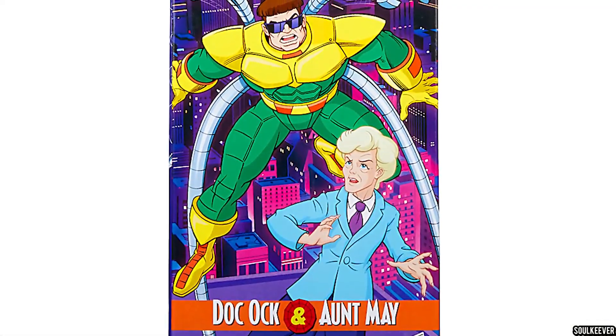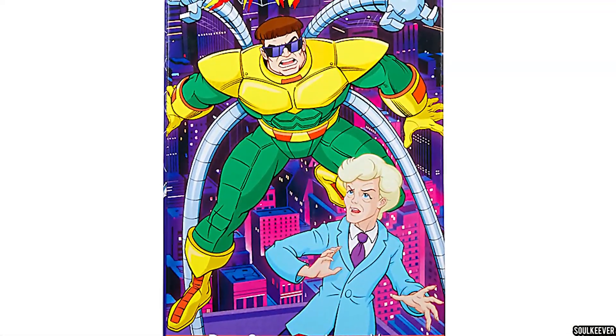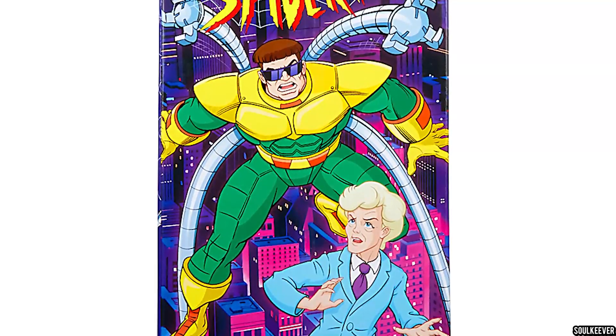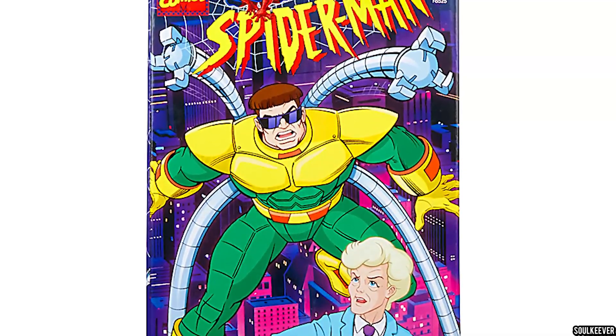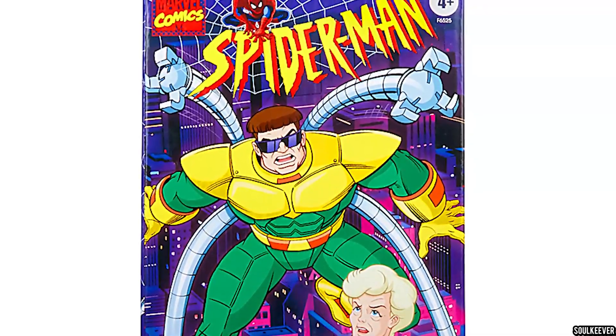Fortunately, we are getting a much more accurate Dr. Octopus now with bendy tentacles. We're going to talk about him in a second, but first, let's take a look at Aunt May.